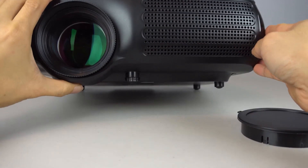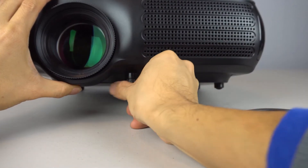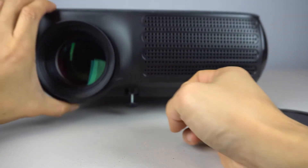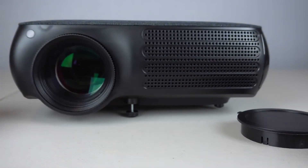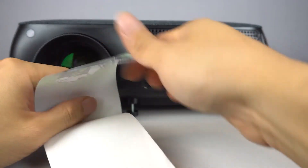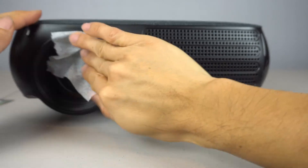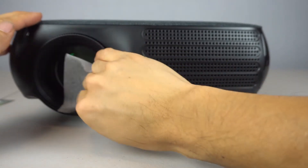Just under the front edge is a tilt foot that unscrews to raise the front of the projector up to 1 1/8 inch to adjust the height of the projection. If your lens becomes dusty or dirty, simply tear off one of the lint-free lens wipes and swab it down. No cleaning solution is needed.